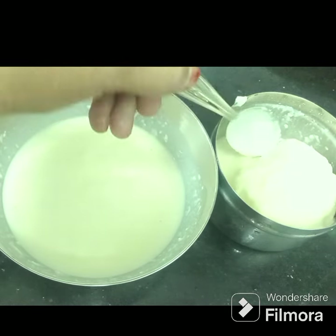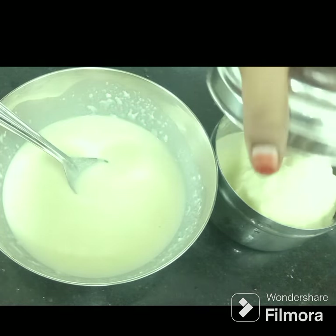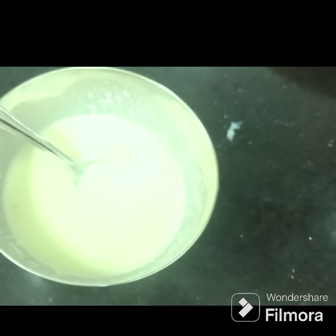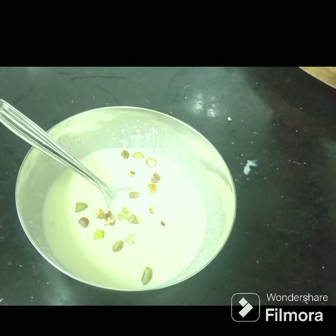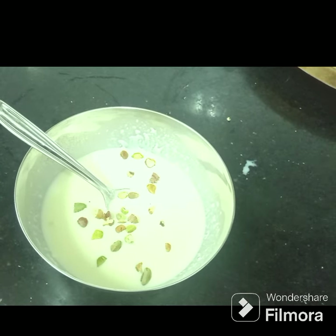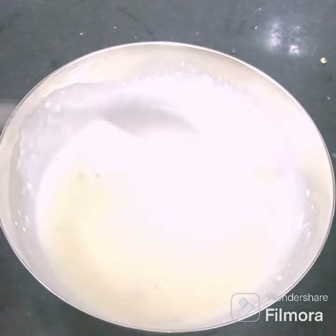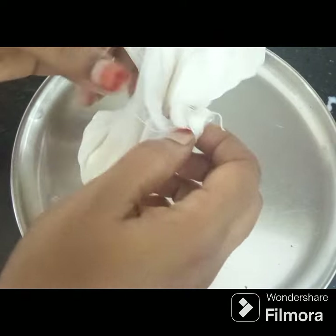We will be ready to eat the milk. We will be able to eat the sweet soup. It will be easy and we will be ready to eat the sweet soup. We will add a little bit of milk. We will add a little bit of paneer. We will open the paneer.